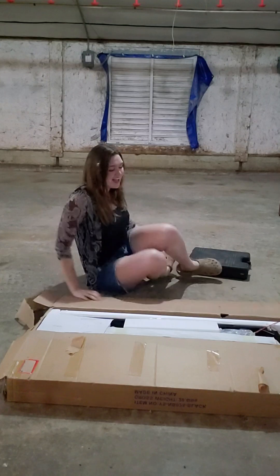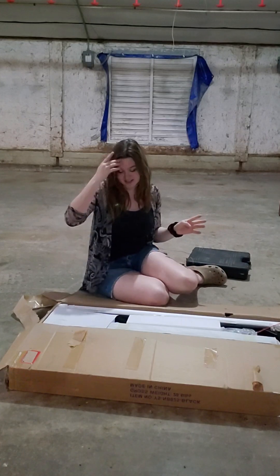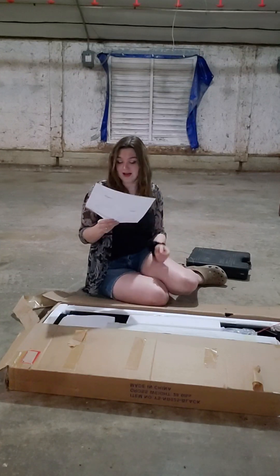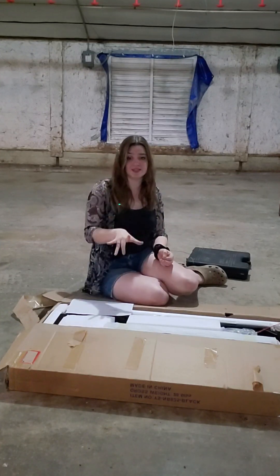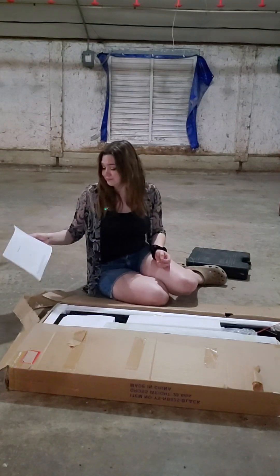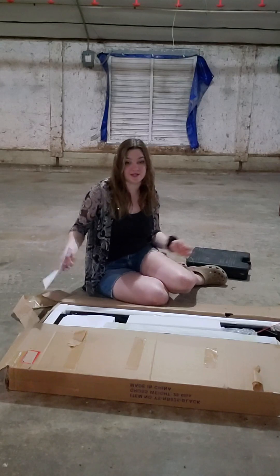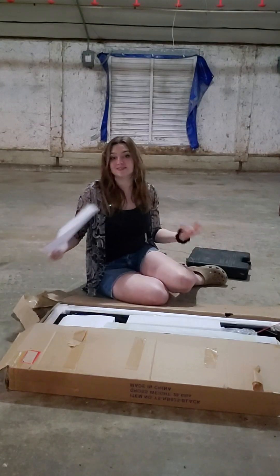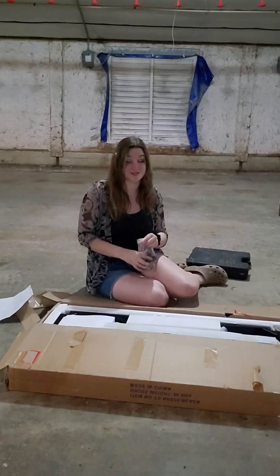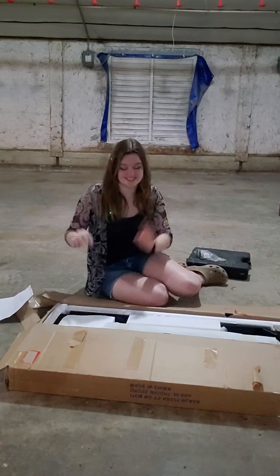Hey guys, welcome back. We've got some products to build from the palette we did with Cletus, and we're going to start with this rolling desk as long as it has screws. Filming this vertically this time — we'll see if it's better or worse, let me know. This will probably follow the same format: if I talk I'll leave it in, if not we'll speed it up so you don't have to watch me figure it out. Let's get started.